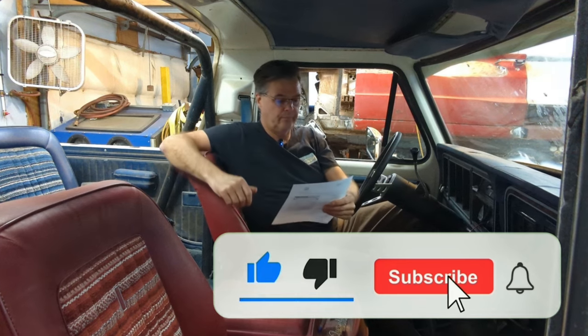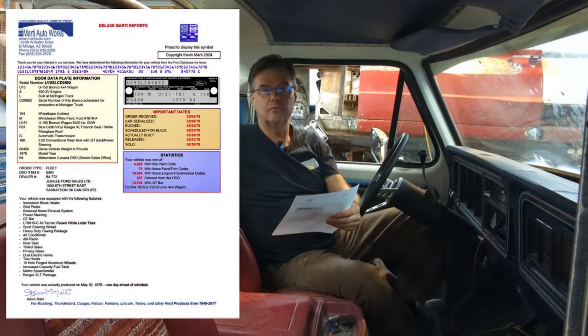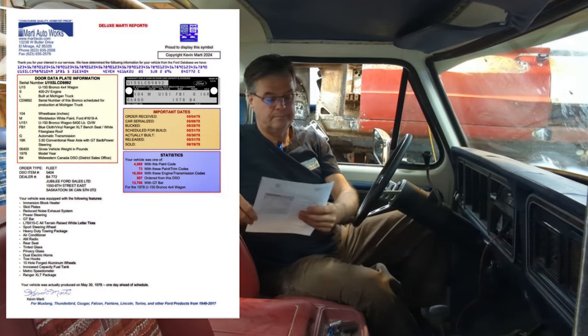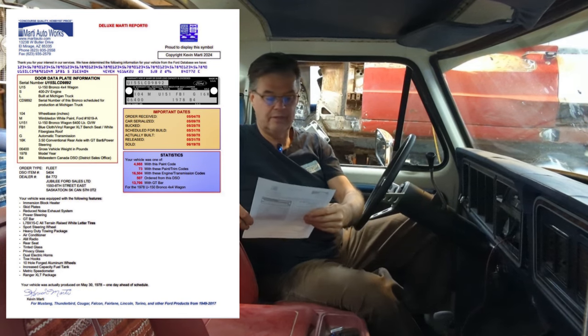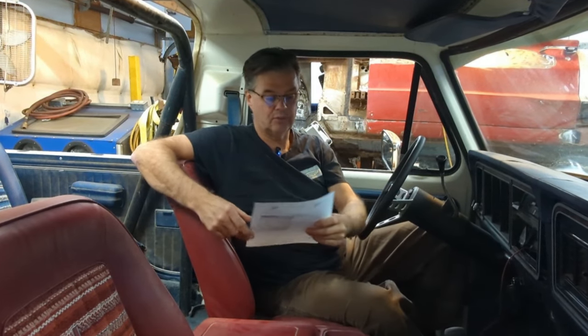So the door data plate information: it's a U150 Bronco four-wheel drive wagon — that's the first part of the VIN number. The next is an S, so it's a 400 two-barrel engine, which was the optional engine on this. It was built in Michigan, and then you get the serial number. The next is the wheelbase — it's a 104-inch wheelbase. And the color code is Wimbledon White, Ford number 1619-A.